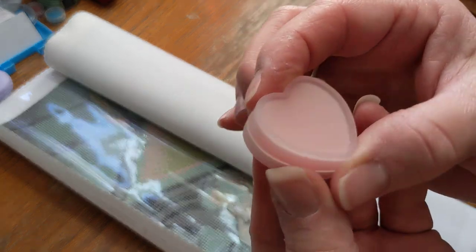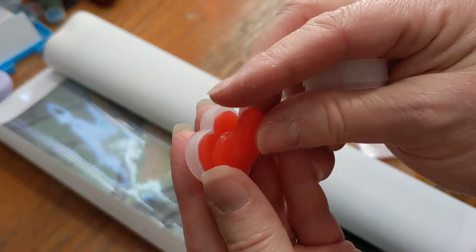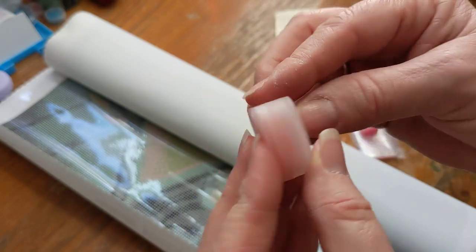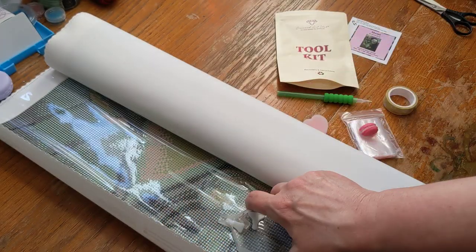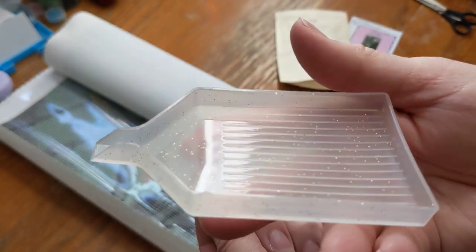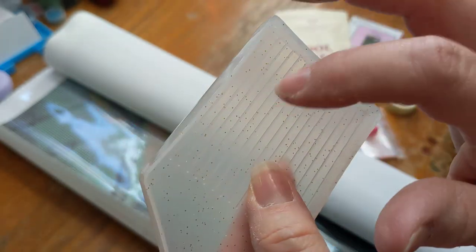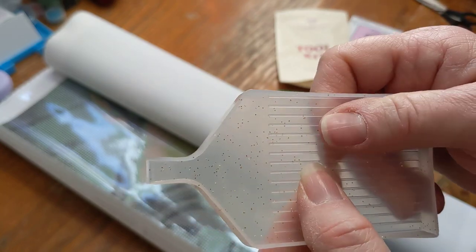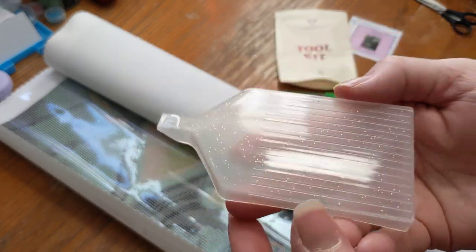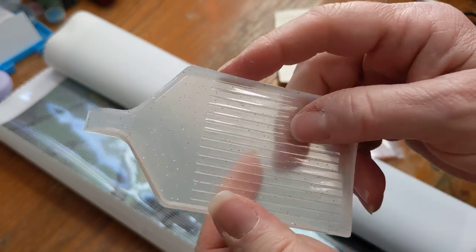And then it comes with wax — so we've got a little heart tray of wax. It looks like there's two in there. Two little discs of wax, and that's for picking up your diamonds. We've got our diamond painting tray, and this is pretty — it's actually got sparkles, can you see that? These are different too, because it used to be those green ones. I have a whole stack of those green ones that came with these. But this actually feels much sturdier — it's like a stiffer plastic, so that's cool too.